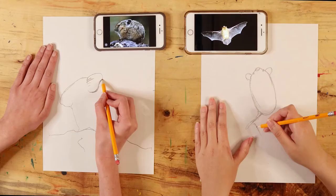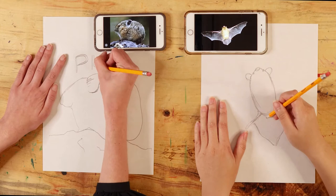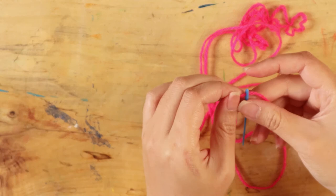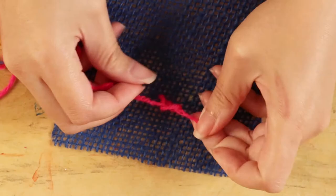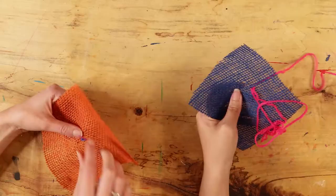Think about an animal you care about. Draw a simple outline of your animal on drawing paper. What facial features and body parts does your animal have? You can practice sewing on spare burlap before you sew onto your animal design. Start by threading the needle — place the yarn through the eye of the needle, pull a couple of inches through the eye, and leave this short strand loose. With the long end of the yarn, tie a double knot around a strand of burlap on the back side.